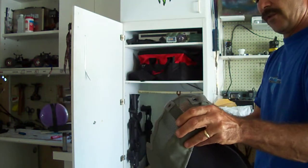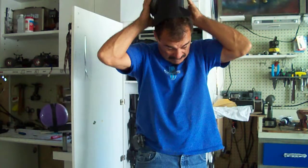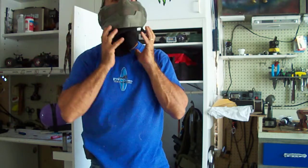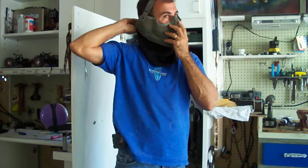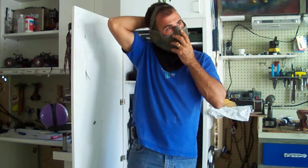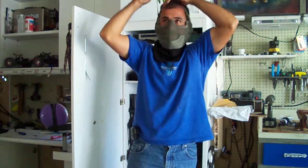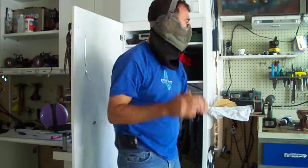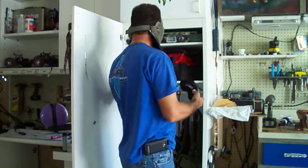I will demonstrate how this is put on so you can see what it looks like. Depending on how tight you want it, turn it on the straps — I like it just a little taut, you know. I'm sure you can adjust it out on the field. And get the mask — see how that looks.